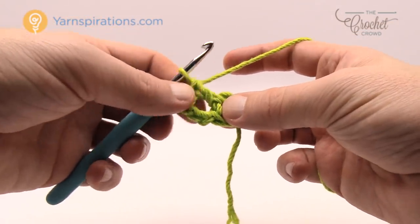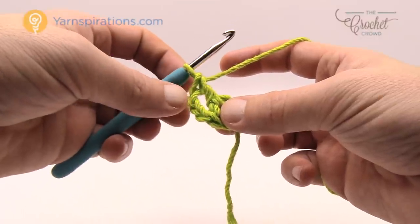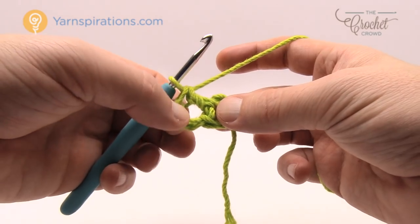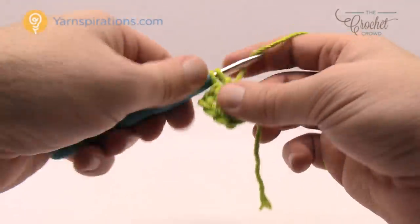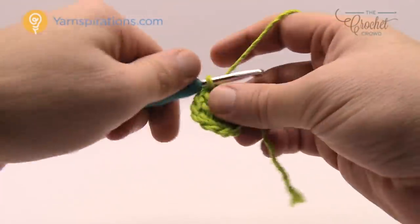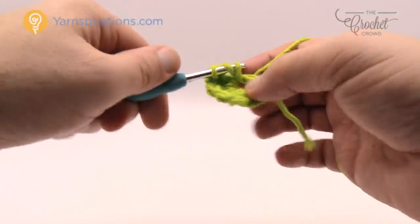I need to have a total of 14 double crochets all the way around. It said 13 double crochets but the chain three counts as one of them, so therefore there's a total of 14. You should be able to pull these apart and just count the posts — there should be a total of 14. Just continue to double crochet in the center of the ring until you can count 14 of those posts going all the way around.